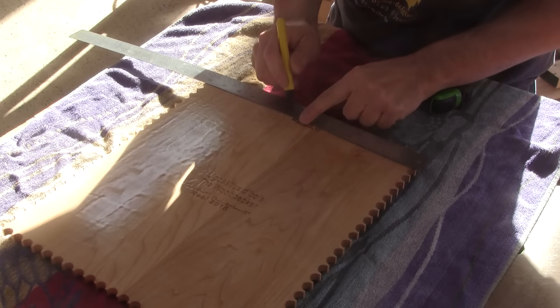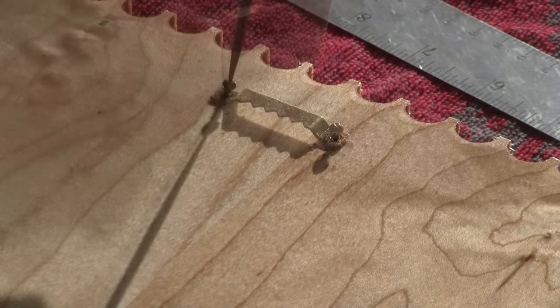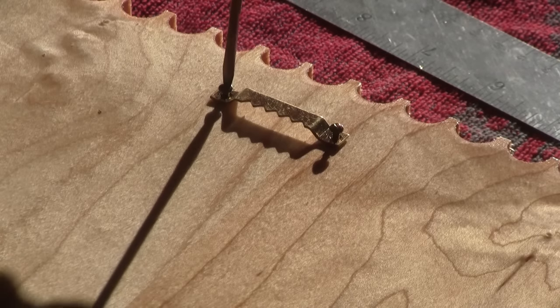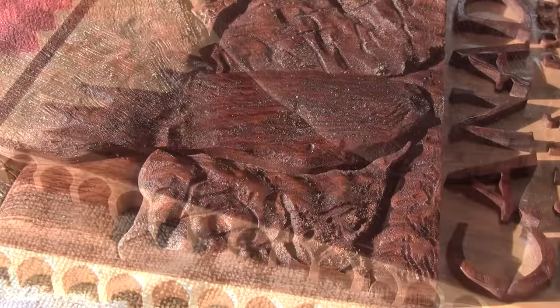The next day, I'm ready to install the wall hook. And with this last screw, Renée's Christmas present is finished.